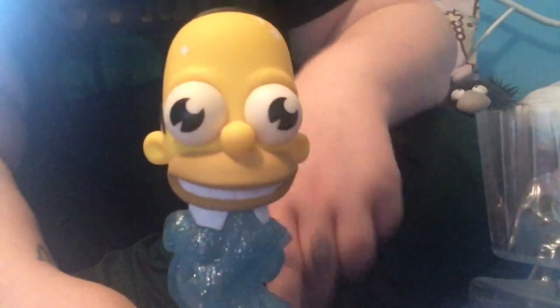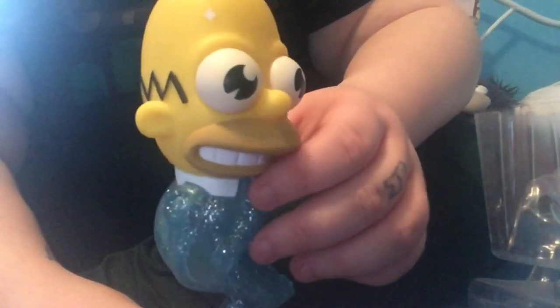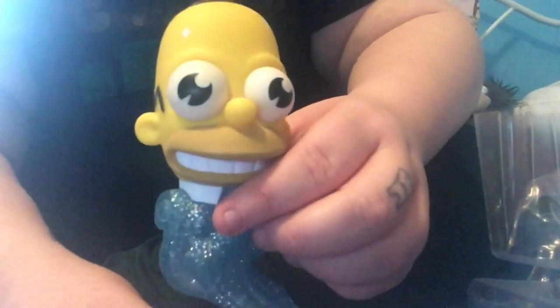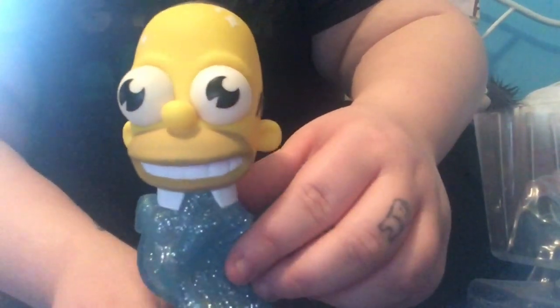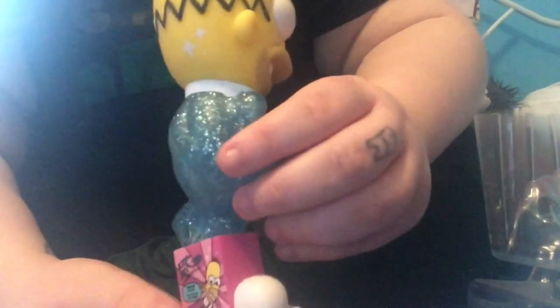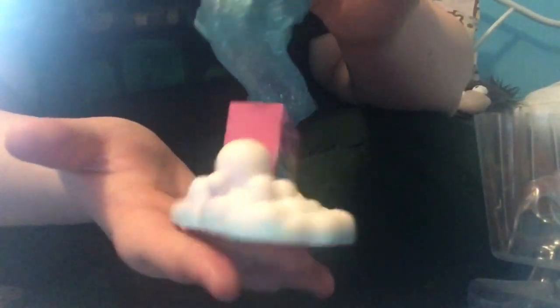Here we have what's leading to Mr. Sparkle, and yeah, this is a very good figure. I think it was worth the money. I don't know if I'm going to keep it in the box or take it out because I'm honestly scared of breaking it. But yeah, this is a Kid Robot Mr. Sparkle vinyl figure and I hope you've enjoyed the review.